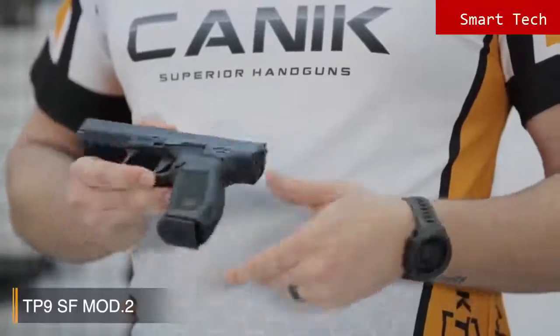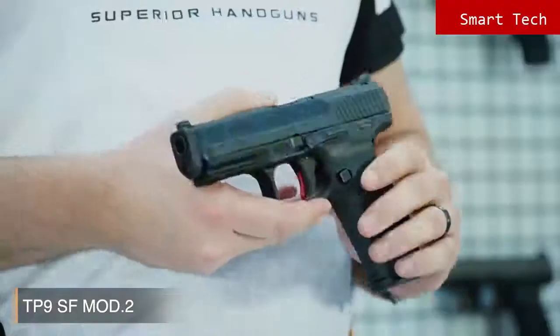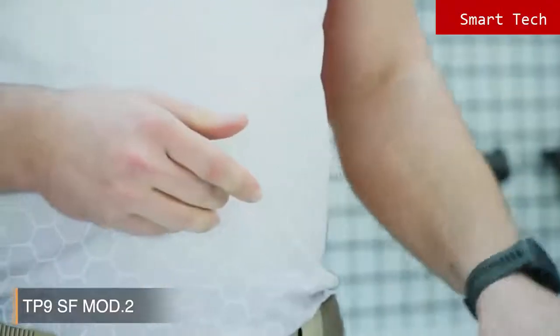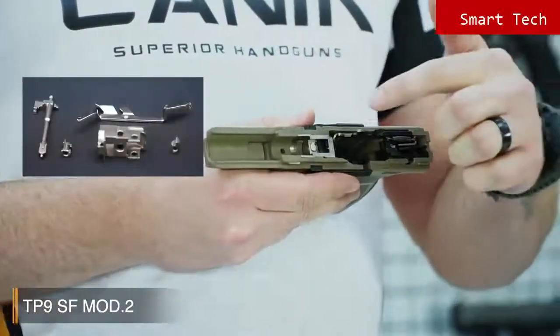Another new feature is the Magwell Ready Backstrap. Alternate backstraps are included in the box for an ideal fit for your hand. The pistol comes with two 18 round magazines. When you look inside the pistol, you'll see that all internal firing control components are nickel plated for smooth operation, high performance and endurance.